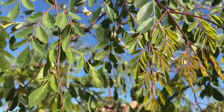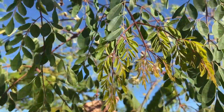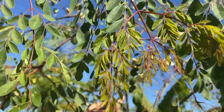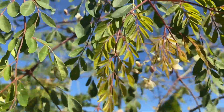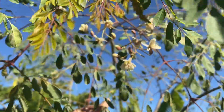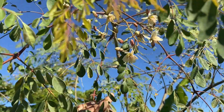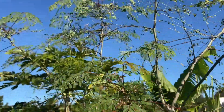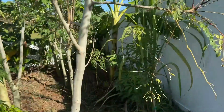Now look, the moringa has new growth and it's not burnt or anything. We went down to 30-something degrees and the moringa new growth right here isn't even burnt. So the moringa took it good. Let's walk down here.